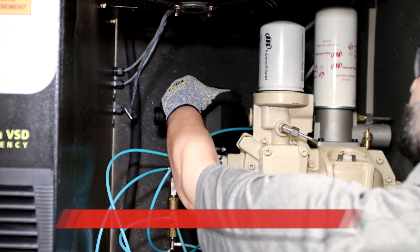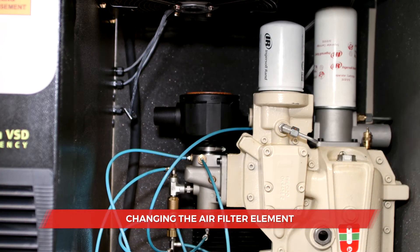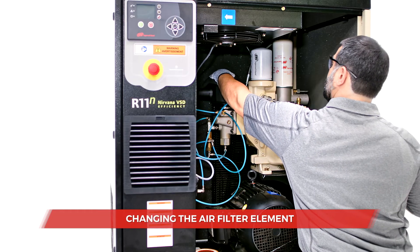To access the air filter element, you'll need to remove the retaining cap. Once the new filter has been fitted, replace the cap.